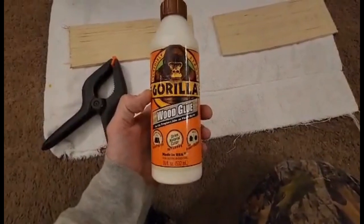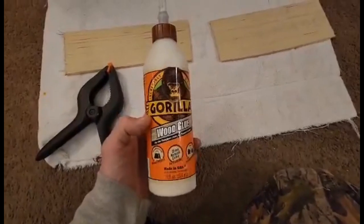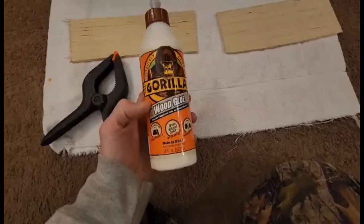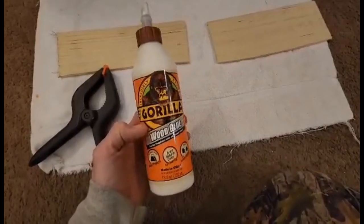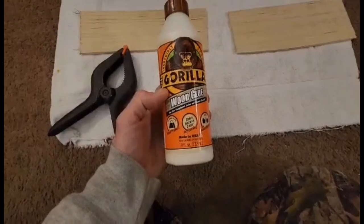If you read the instructions, it says you have to clamp it for about 20 to 30 minutes. I'm one of those people that likes to let it go overnight sometimes, but they're not lying — you can literally clamp it for 20 to 30 minutes and unclamp it and you're ready to go. It's waterproof when it dries and it dries a natural color.